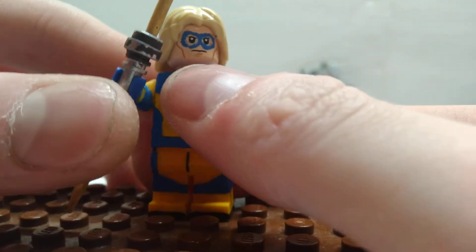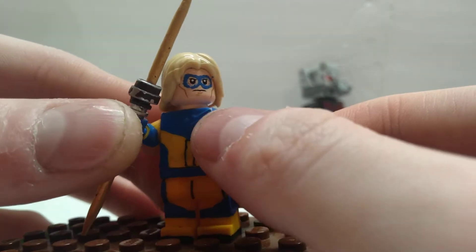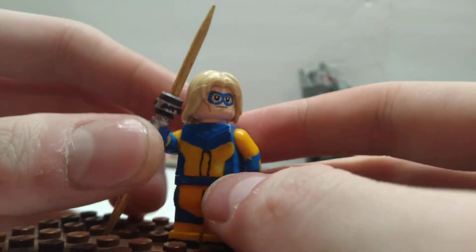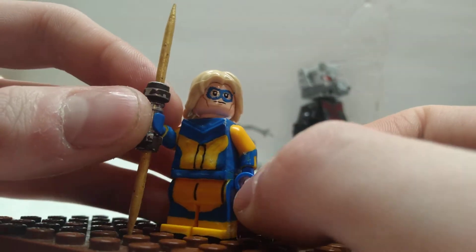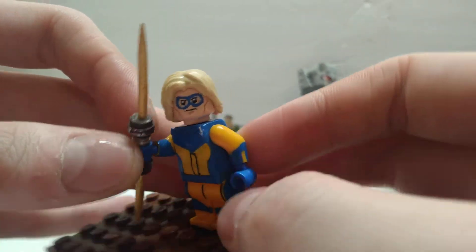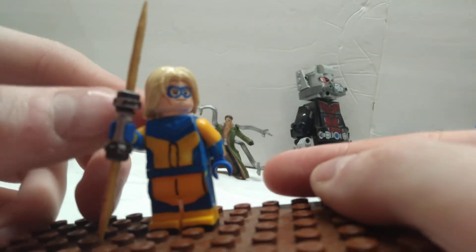I just put some twist ties on his chest to get that kind of — I really don't know what to call it — the part of his suit that's like the collar, I guess you would say. But that's the only thing really three-dimensional I did. Everything else is all just painted on.